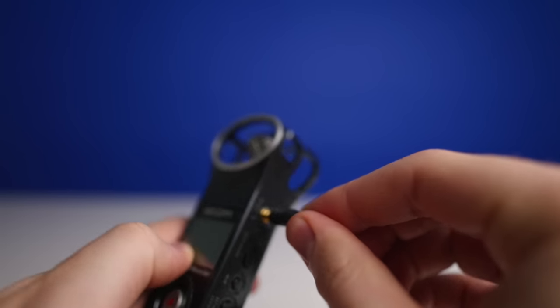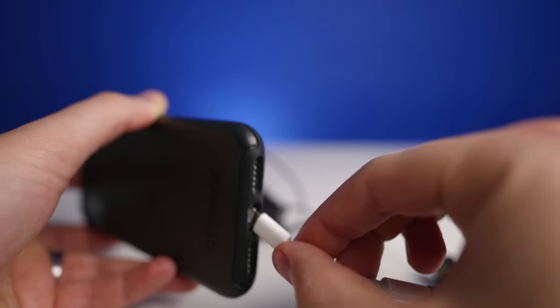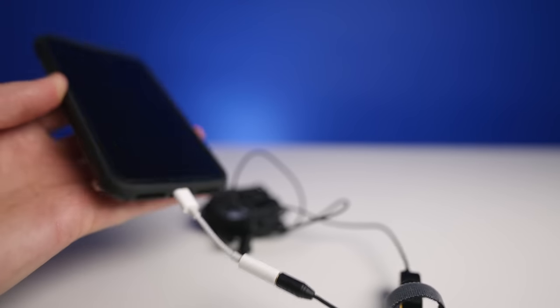Plugging your microphone directly into your camera, like I'm doing right now, is nice because it syncs right to the video — when you hit record, your audio and video are recorded together. But if you want more flexibility — maybe you're doing a workout video, a yoga video, a cooking video — where you need to move around and don't want a wire attached to your camera, you can plug this into something like a Zoom H1 or any audio recorder. It can go in your pocket and you're free to roam. This microphone also works on smartphones — plug it into your smartphone, open your voice memo app, hit record, put it in your pocket, and you're set. Then you just need to sync your audio to your video.